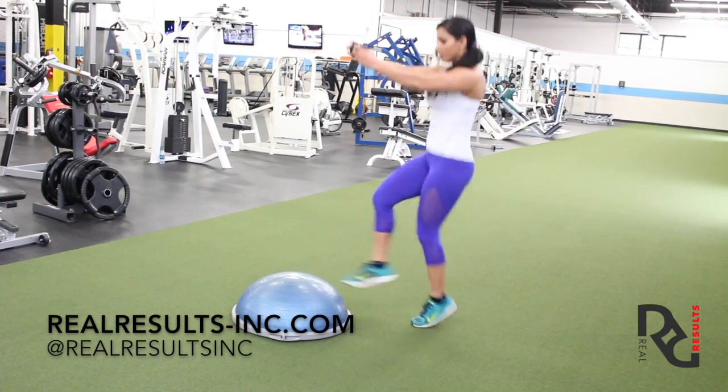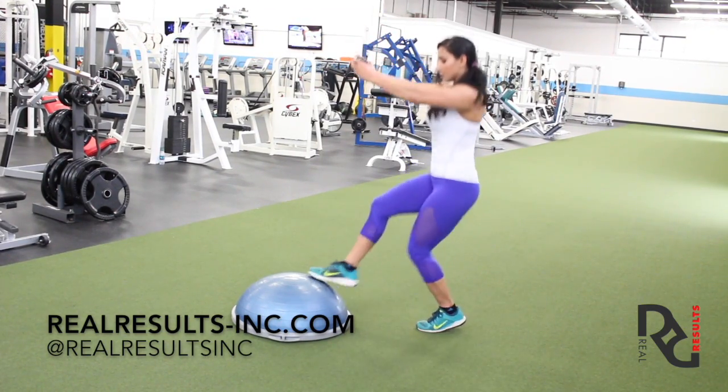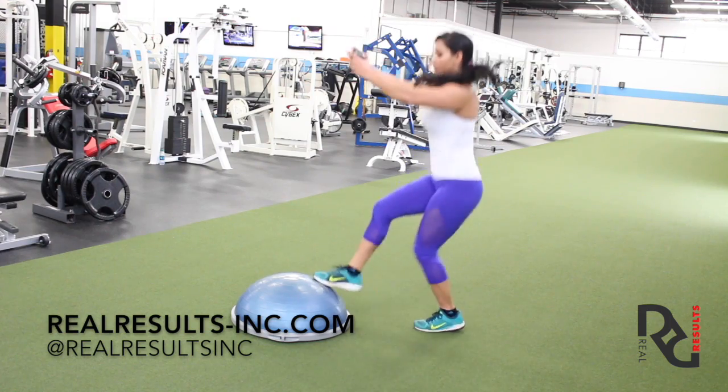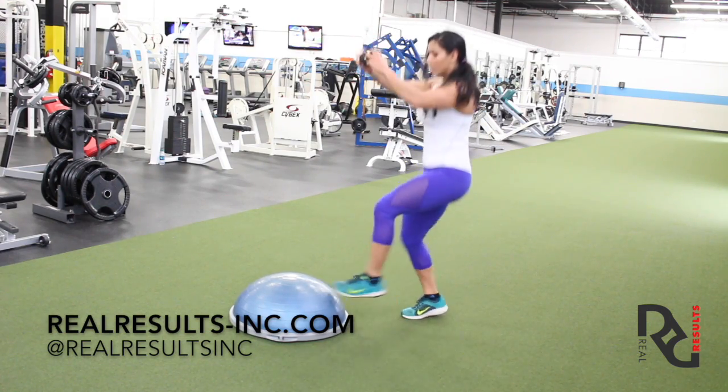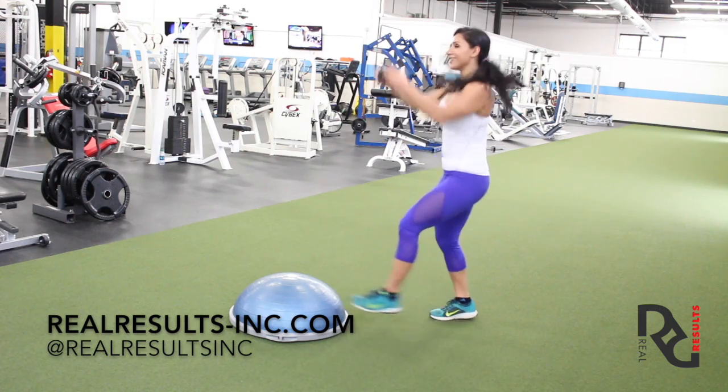For this Bosu toe taps exercise, you can do it with or without a weight. Regardless, your hands are going to stay out in front of you, your toes are just touching the top of the Bosu each time, and you're going to do this as fast as you can comfortably.